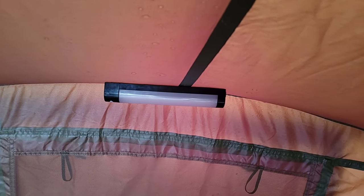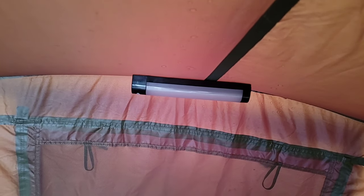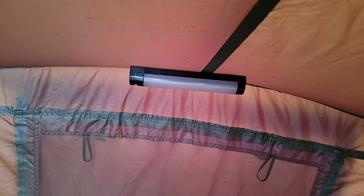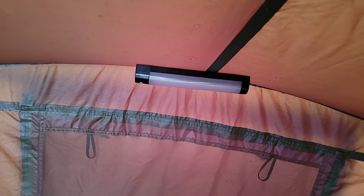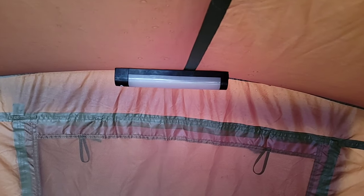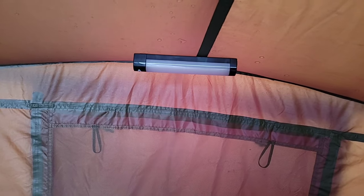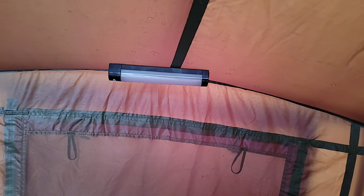Next thing to consider is a bivvy light. You don't have to have it — it's not absolutely essential — but it's good to have when a fish takes and you need to get out of bed, or when you're inside your bivvy at night reading, making up rigs, or doing whatever. A bivvy light is very handy. This is an NGT one; my previous one was just a lantern from B&Q, a workman's light.